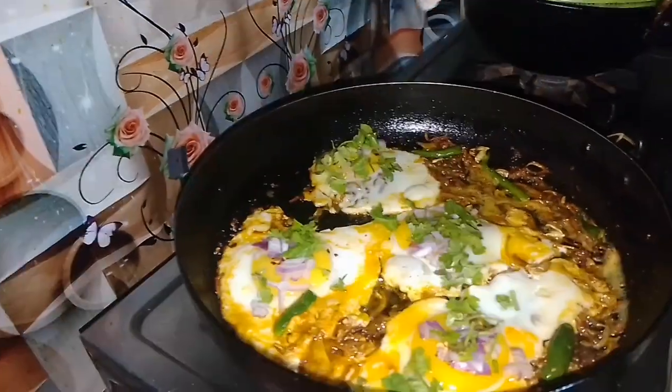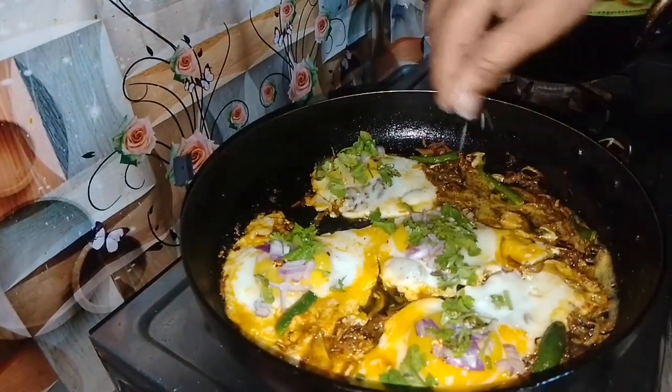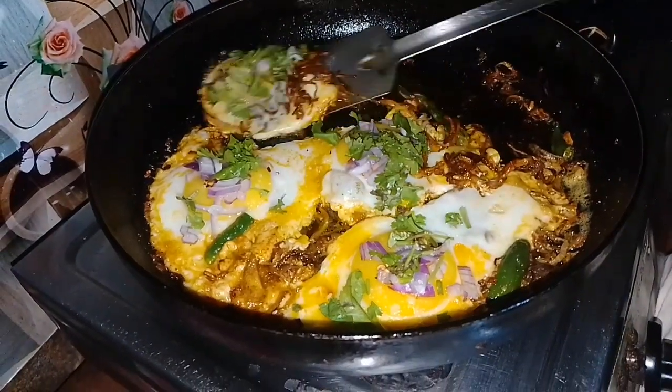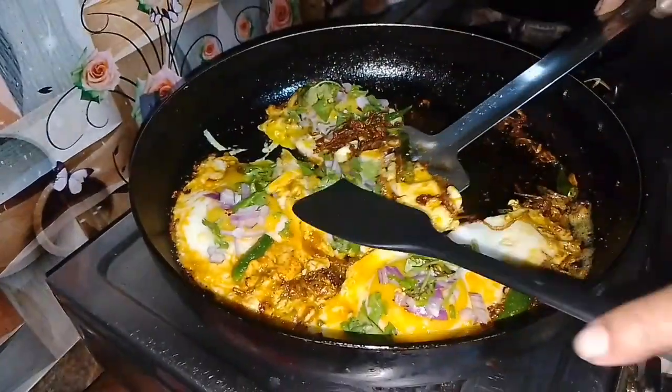So first, we will wash it again, then we will open and polish the break. I will blow it again. Then we will remove the brush. The surface should be washed.